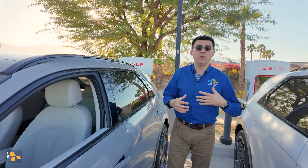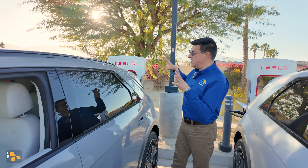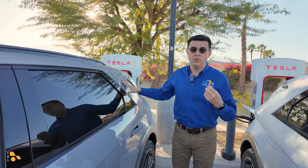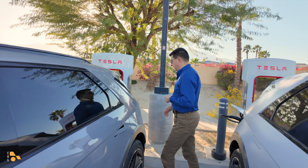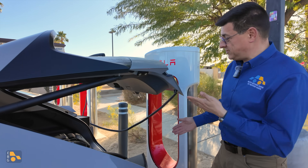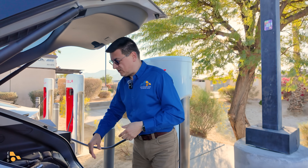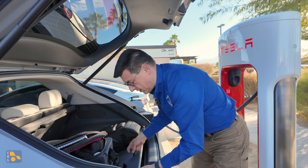Because at an Electrify America, EVgo, or another 800-volt station — like the upcoming V4 Tesla stations — they're going to natively be able to provide this vehicle with the voltage its battery wants to charge as rapidly as possible. That's an important thing to keep in mind. Adapters are going to be a way of life. They've actually positioned that connector really nicely so it does work — we're in the charging stall, the charger is plugged in, and we're not occupying the wrong space, so nothing to worry about.